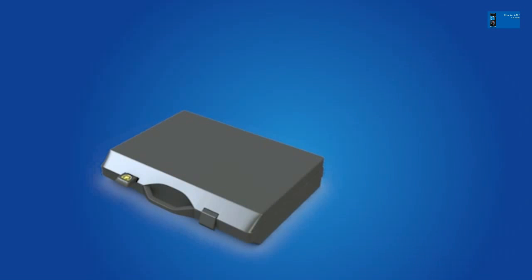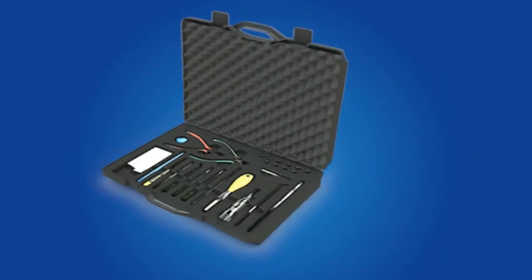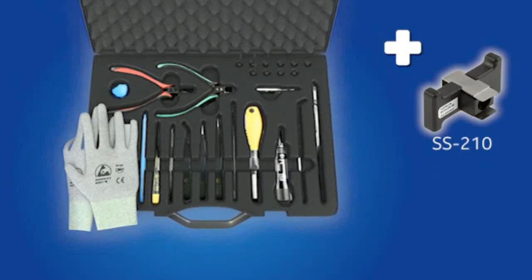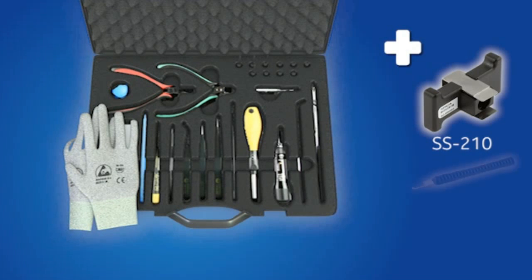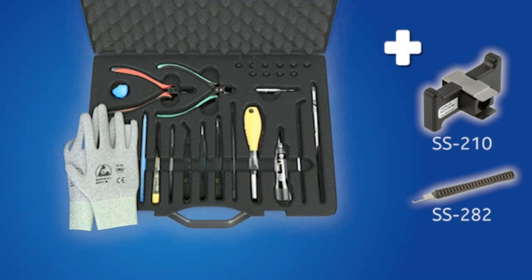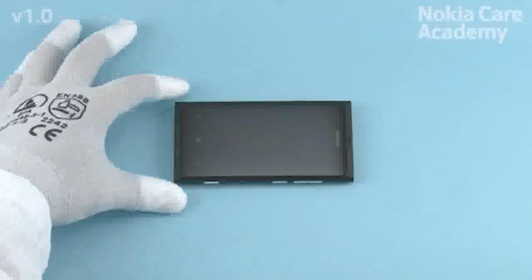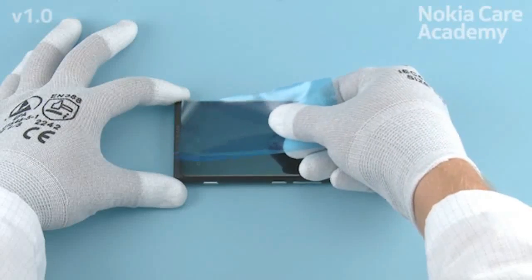For disassembling, you need the Nokia Standard Toolkit version 2. You will also need the Camera Removal Tool SS-210 and the Unibody Opening Tool SS-282. Protect the display with protective film.